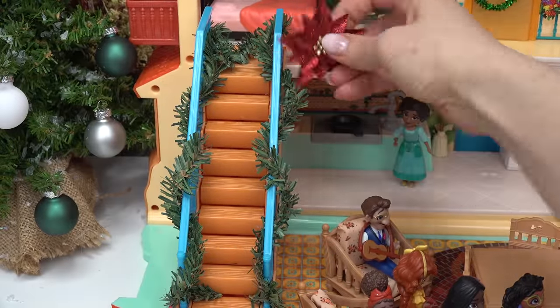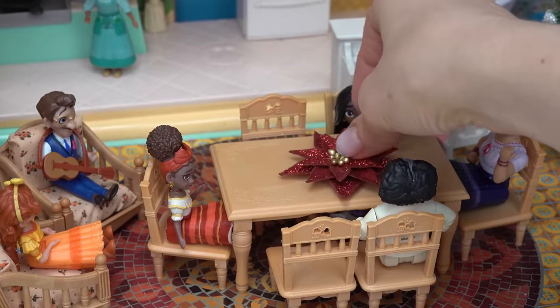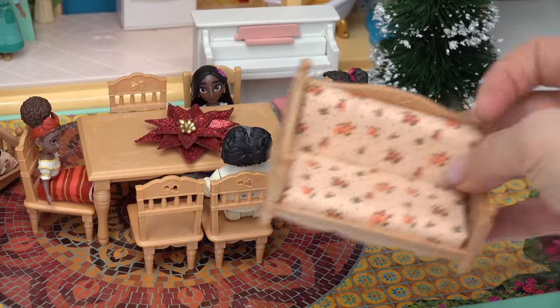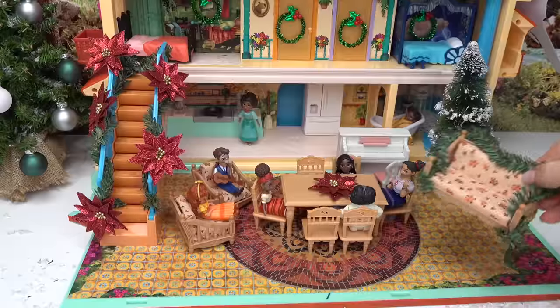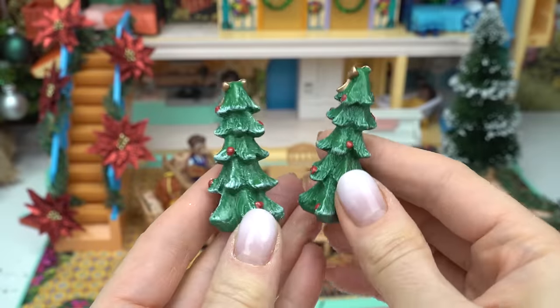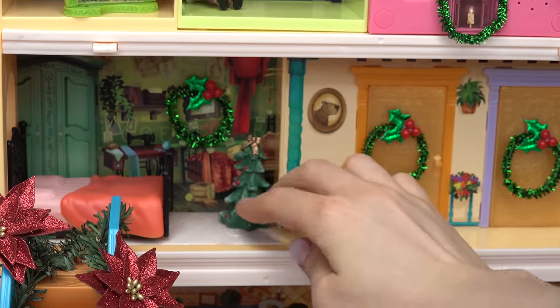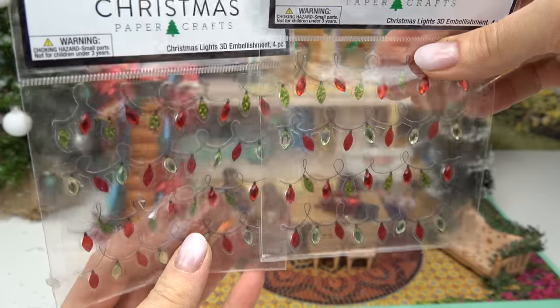Now let's add these poinsettias — let's see if they'll look really good on the staircase too. I also want to stick one in the middle of the table. This house is really coming together! Let me take this couch — I'm gonna make this nice and festive with this garland. Back in its place it goes. I'm also going to add two more trees: one is going to go in Mirabel's room in the corner, and the other right below the staircase.